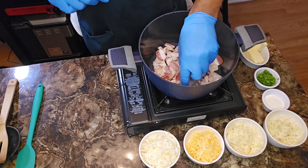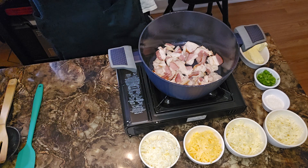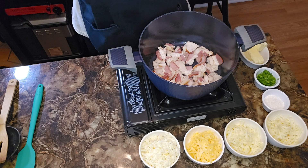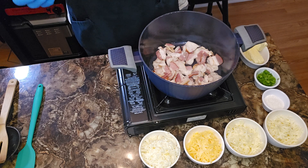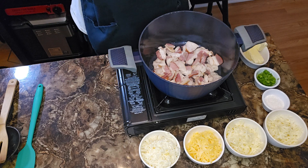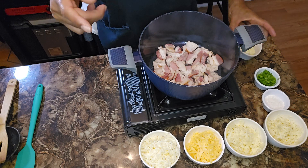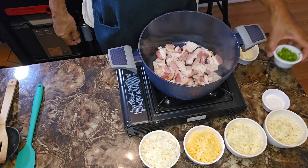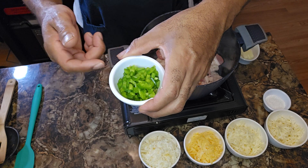Looking good so far. I hear my sizzle coming up — you already know that sounds good to me. Let's go over the other ingredients that we have. If I haven't said it already, preheat your oven, y'all — 350 degrees. I did say baked macaroni and cheese, right? I got me a stick of unsalted butter. I got me a quarter cup of diced fine jalapeños, y'all.